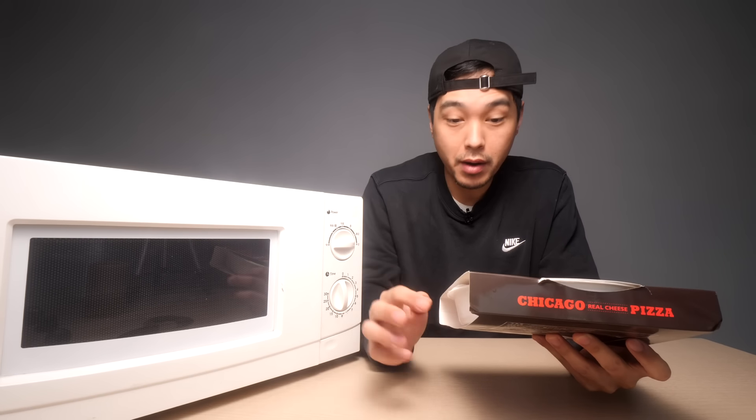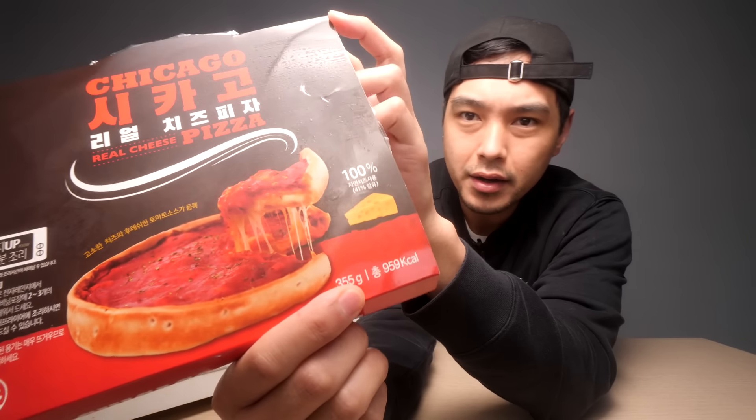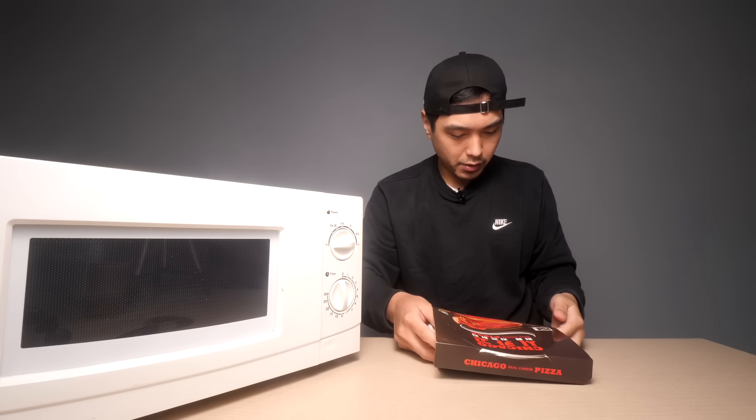If there's any semblance of a crisp on that crust, my mind will be blown. It's about 959 calories, and the picture on the box is not looking too bad. The reviews were kind of mixed on it, but let's take this out of the box and see what we're working with.